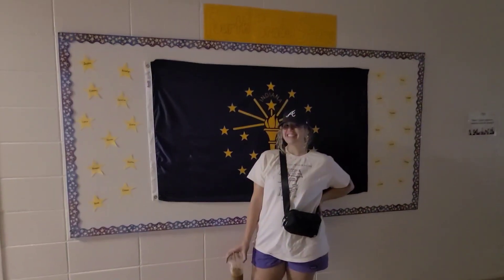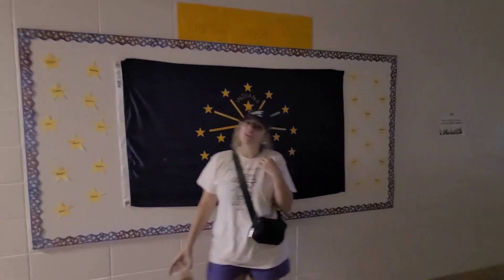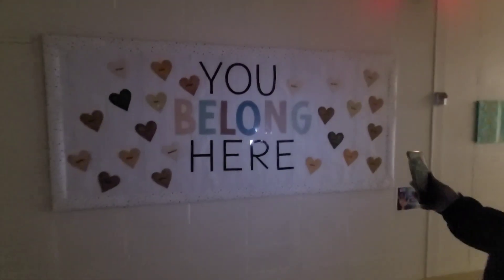We out! Just a hometown girl in her hometown state with the Indiana flag. We're going down here in the dog hallway. Wow, that is so nice. Thanks for shining your flashlight on it.